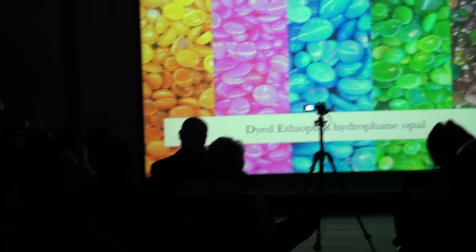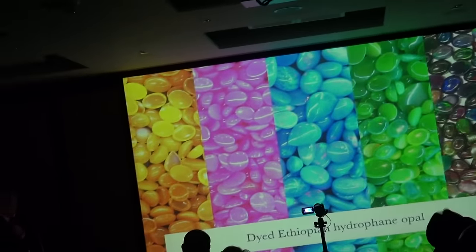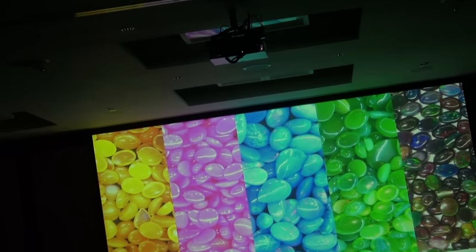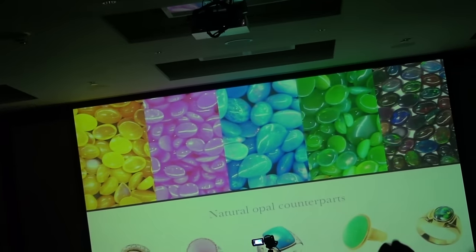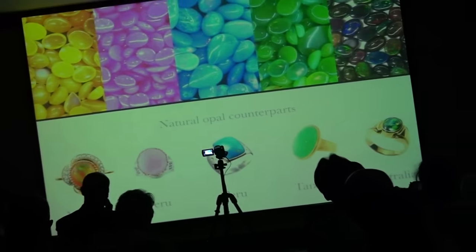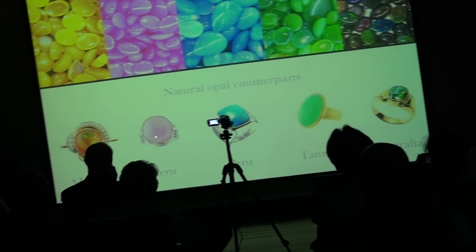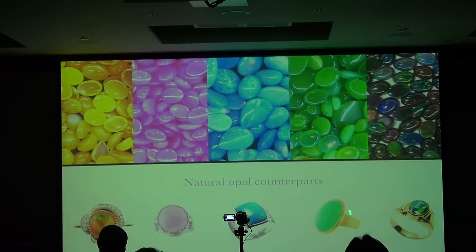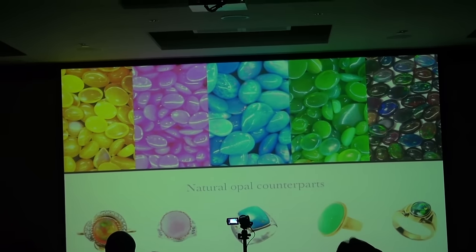Here's some dyed Ethiopian hydrophane opal, and you can see the variety of vivid colors available. And here are the natural opal counterparts: the orange fire opal from Mexico that is very popular, common opal in pink and blue from Peru, and the spectacular green that comes from Tanzania.